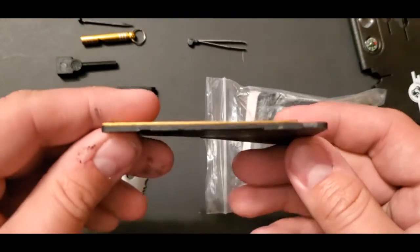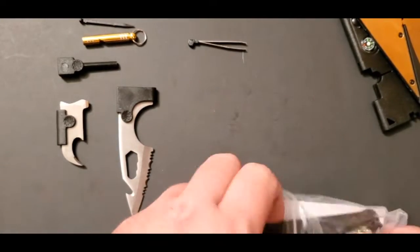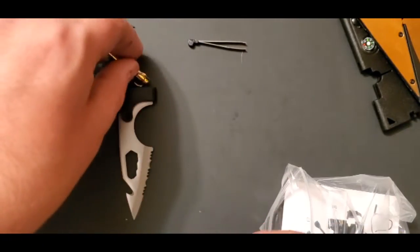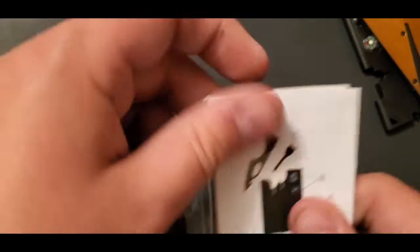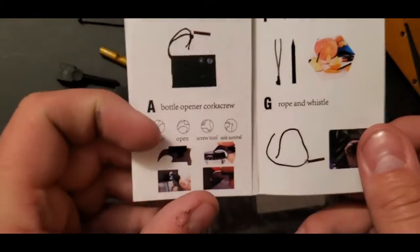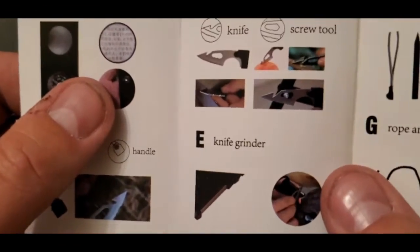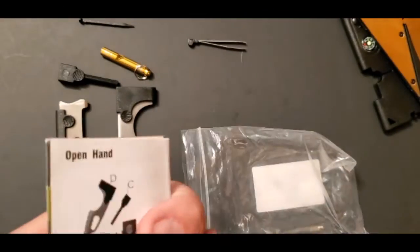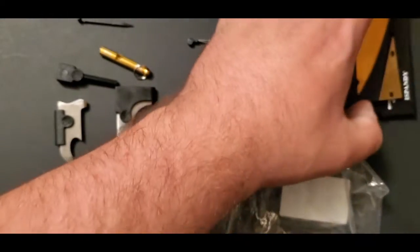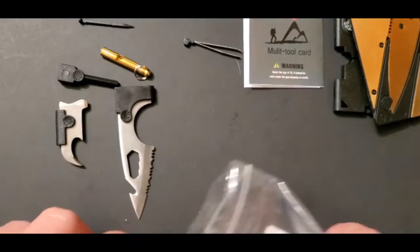Yep, and then it folds right back up — thin, fits inside a wallet. The kit also comes with a lanyard, probably for your whistle, since the whistle seems to be the only thing with a lanyard connection. There's a card that tells you what's going on — neat little things you can do with the tools, and info about the compass that doesn't work, and a knife grinder. It's labeled 'outdoor tools multifunction rescue card,' just in case you're lost out in the wilderness and need to survive. Not really — be prepared instead.